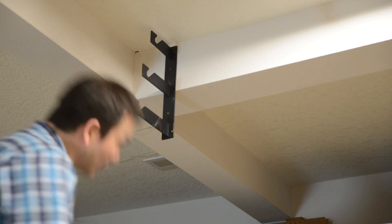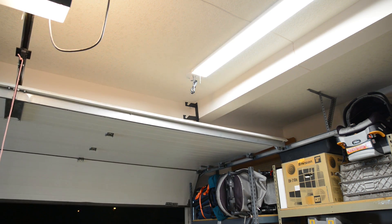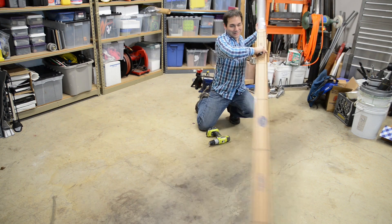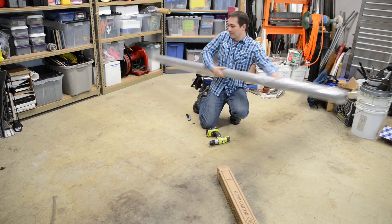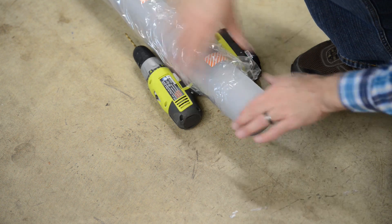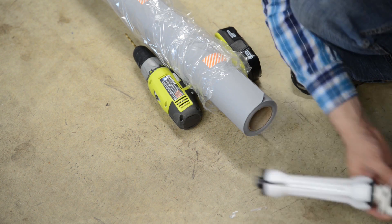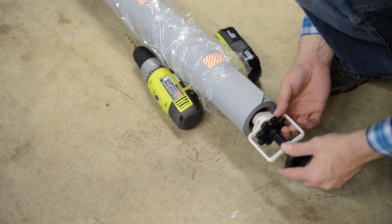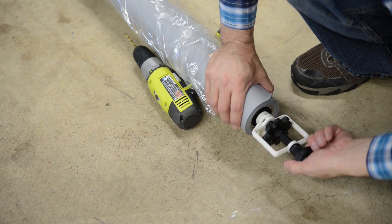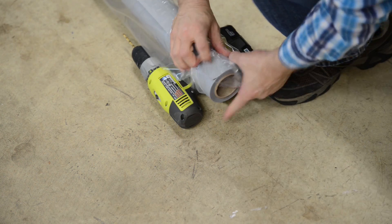I think that's strong enough — I can hang off it even though those are just drywall screws, there's not much weight here. There it is — that looks nice. Getting the other side expanded now.